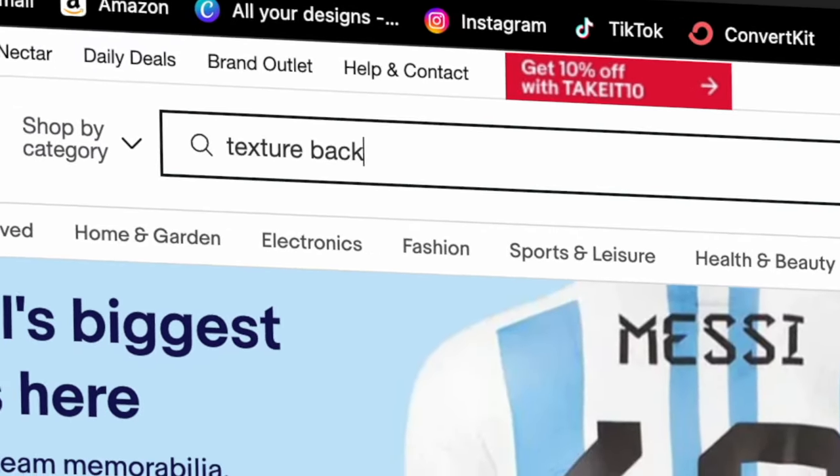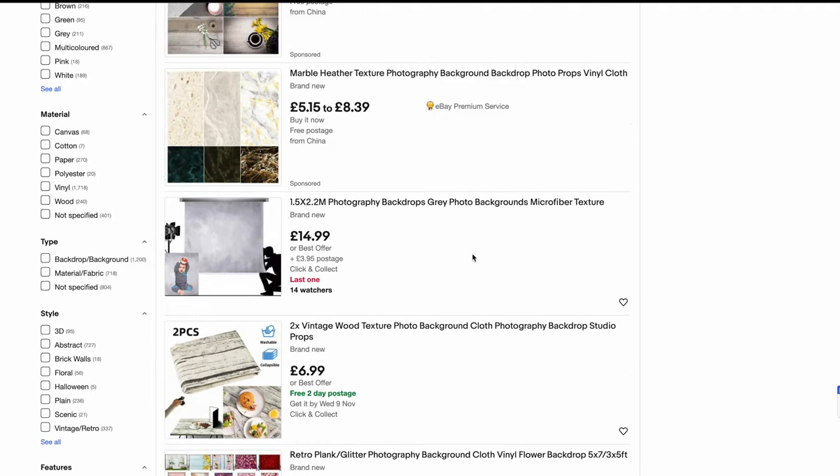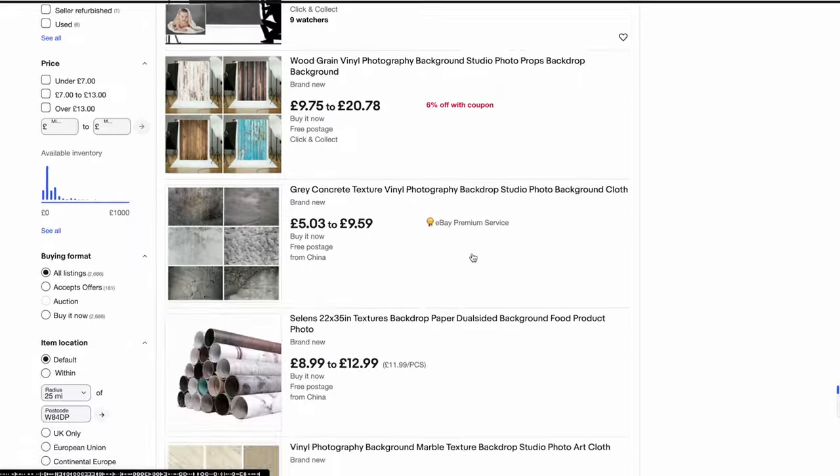There are also some backdrops with textures, and this totally depends on what you need for your portraits — whether you need a texture or a plain wall or plain background. Try them out and see what's the best option for you.